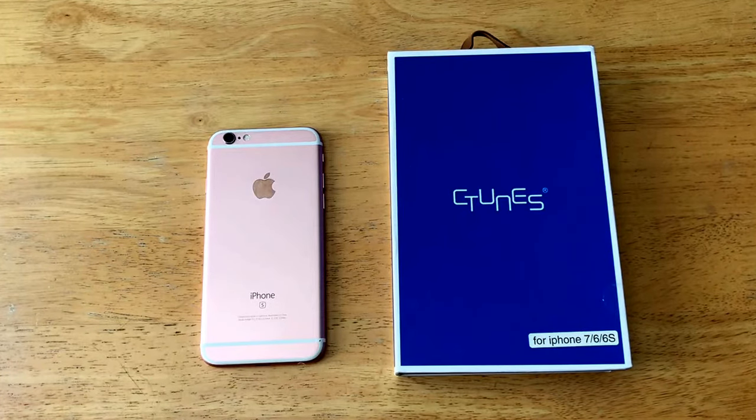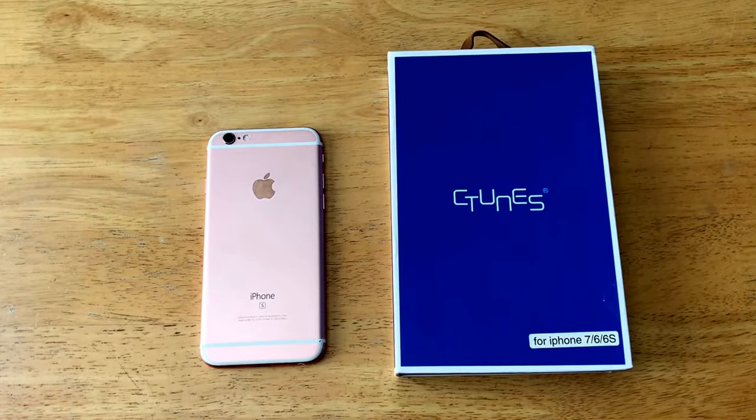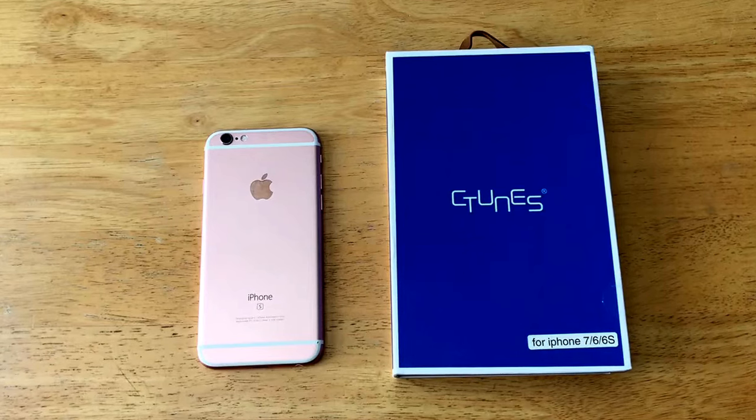Hello guys and gals, welcome to How to Smartphones. This is a review video of the C-Tunes case for the iPhone 6, 6s, and 7. I want to start off by saying thank you to C-Tunes for giving me the opportunity to review this product. For you wonderful viewers, if you'd like to check out this case more in-depth, I'll have a link in the description below.